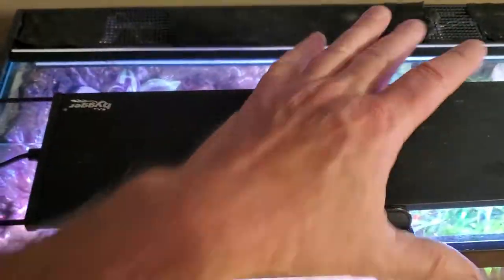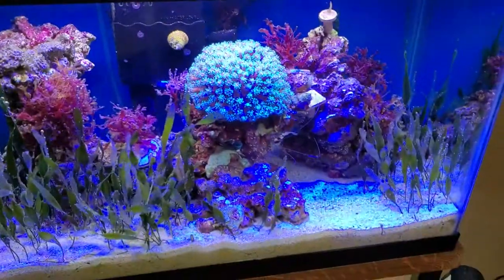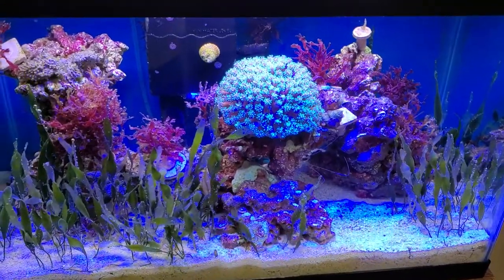Again, this is just a simple Higer light. I put one on the reef tank — that's a 10 gallon. Pretty dang good look to me.